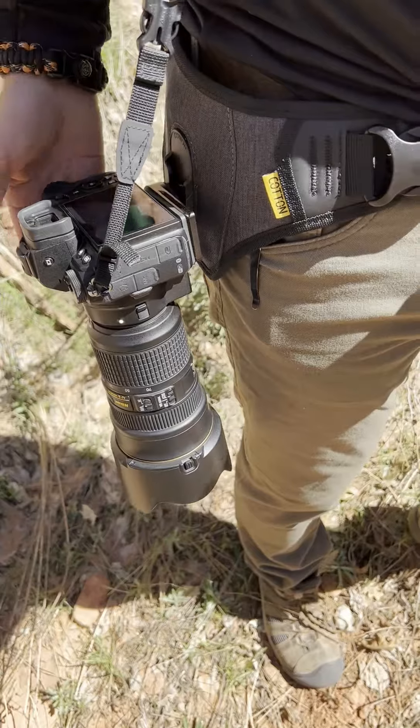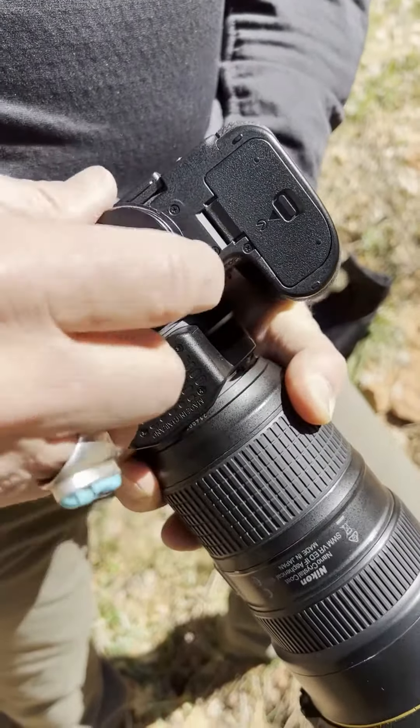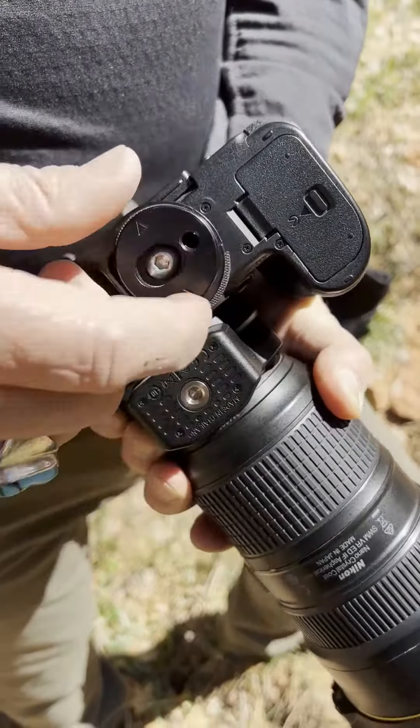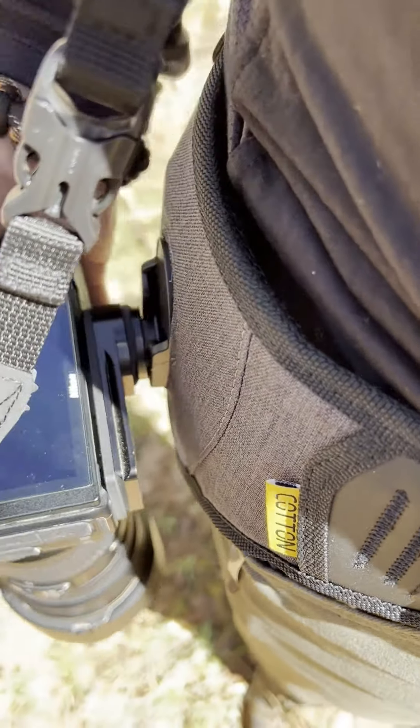The way the system works is there's an attachment on the bottom of the camera that comes with the kit. You attach it with an Allen wrench and secure it to the bottom of the camera. Then you slide it into the holster, turn it, and it locks in.